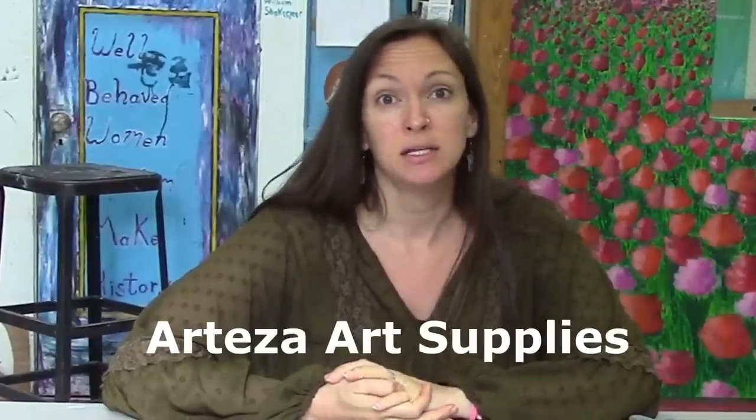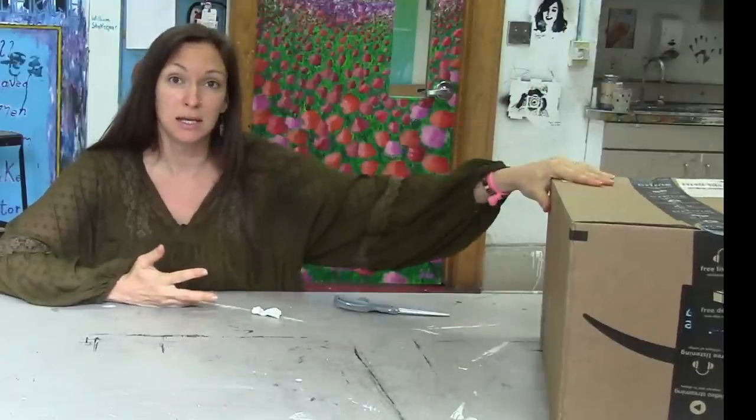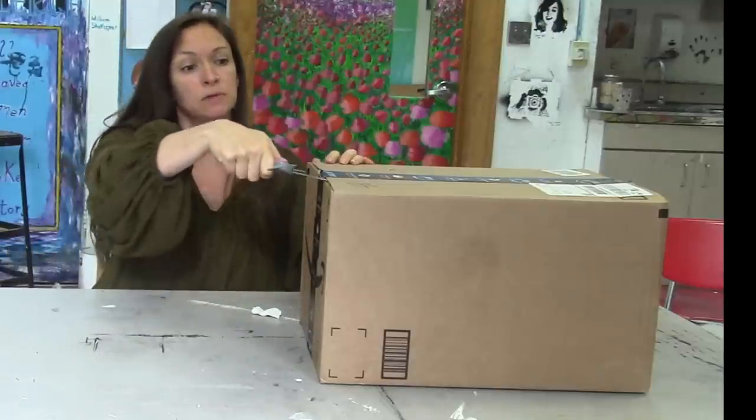Hi guys. I have a special video for you today — a preview of some review videos coming up with the company Arteza. That is an art supply company that reached out to me recently and asked me to do some product reviews. So I got them in the mail and I thought it would be fun to do a little unboxing and talk about my plans for future videos.